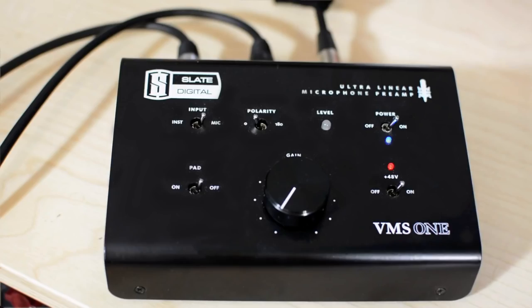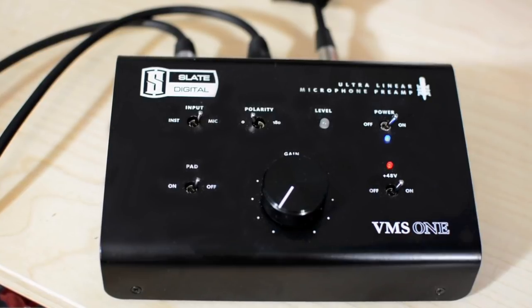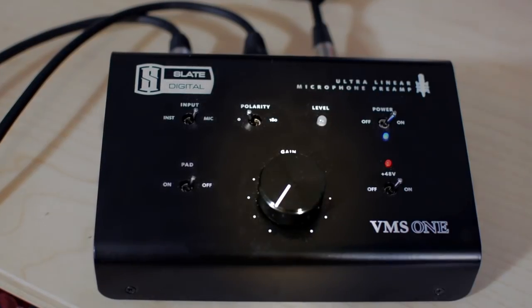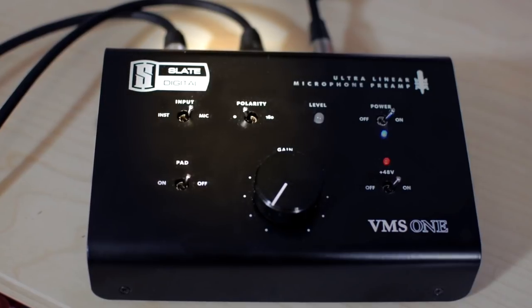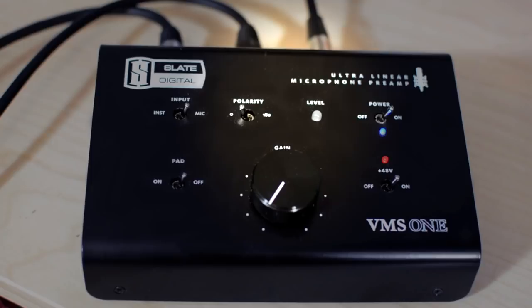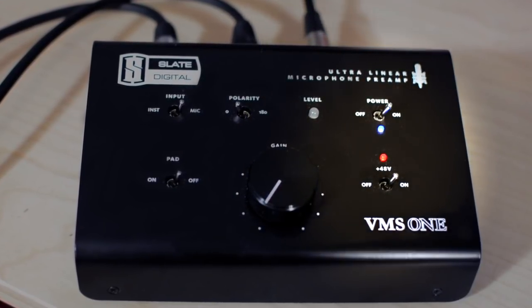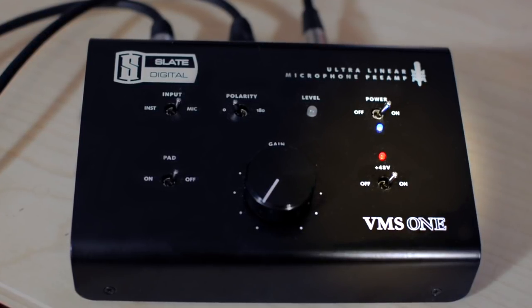Here we are up close and personal on the ultra-linear microphone preamp — that's what it says — and this is the mic pre with the VMS1 system. We have a nice big gain pot in the middle and six other controls: input select between mic and instrument input, polarity either in-phase or 180 degrees off, a level indicator LED, the power switch, the 48-volt phantom power switch — because the Slate VMS1 is a condenser mic — and a pad.